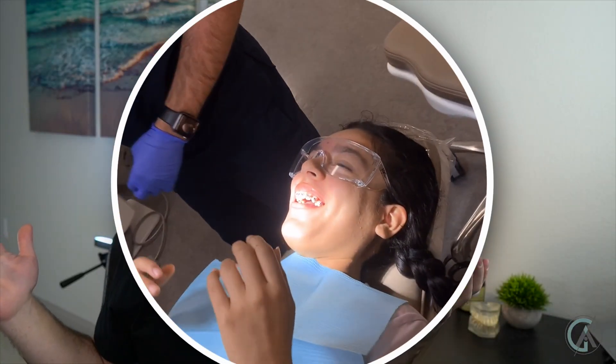At this point she's all tied in. We give her a little rinse so she can suction out her teeth, and she's good to go — she has braces on and she's ready to show the world. At our next couple of appointments we'll be tightening her braces as well as putting on her lower braces. If you guys want to see a continuation of her case, let me know in the comments, and be sure to check out her channel to learn all about what she's doing on YouTube.